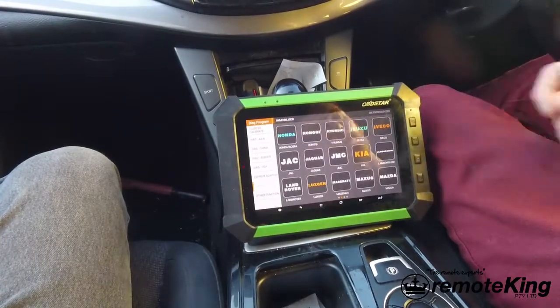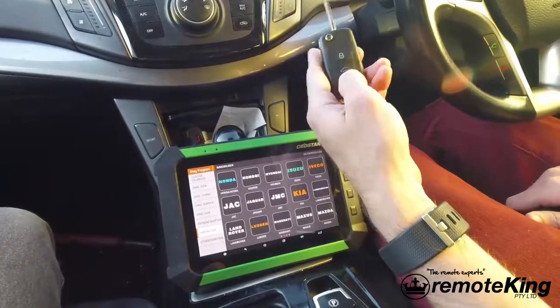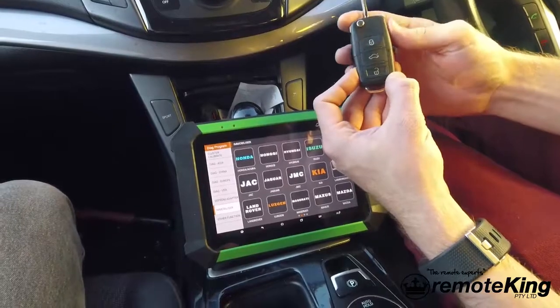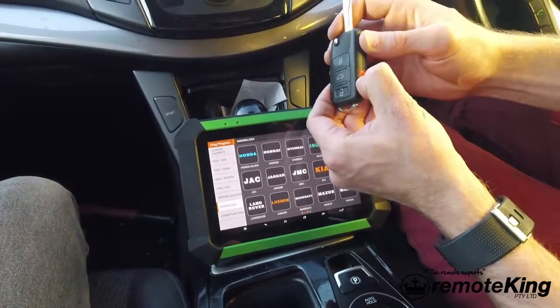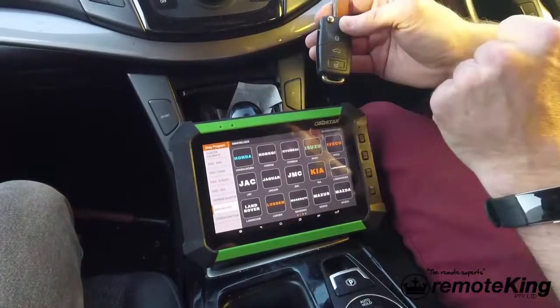We're going to unplug the diagnostic and then we're going to test the remote. As you can see it locks, unlocks, and a little hidden feature on this particular vehicle — this remote actually has a panic button, whereas the original does not. It does actually have a panic feature, it's just not installed on the original remote, although the function is built into the car.